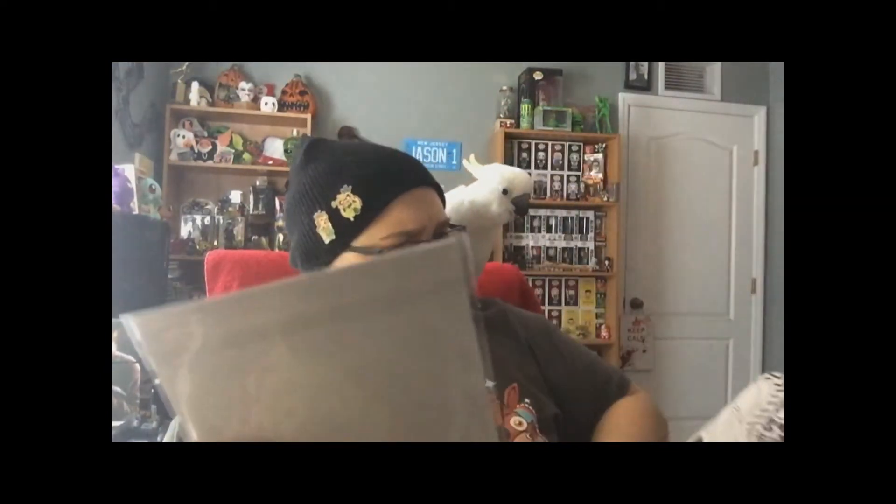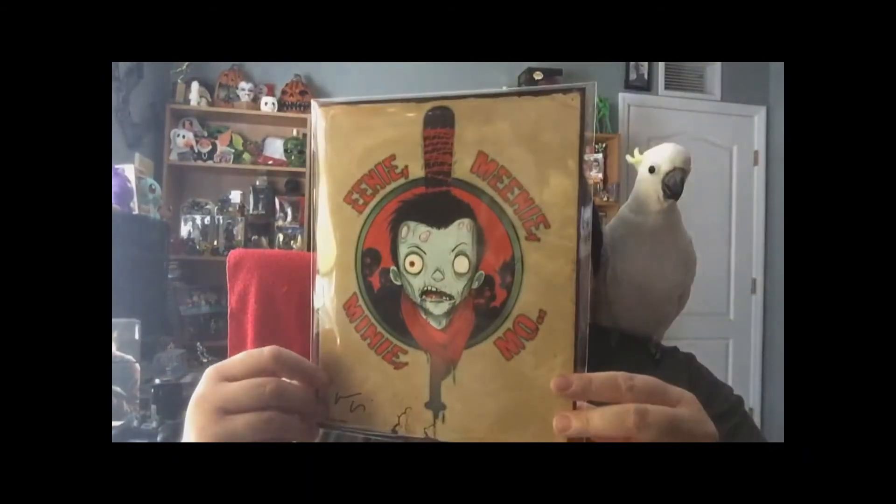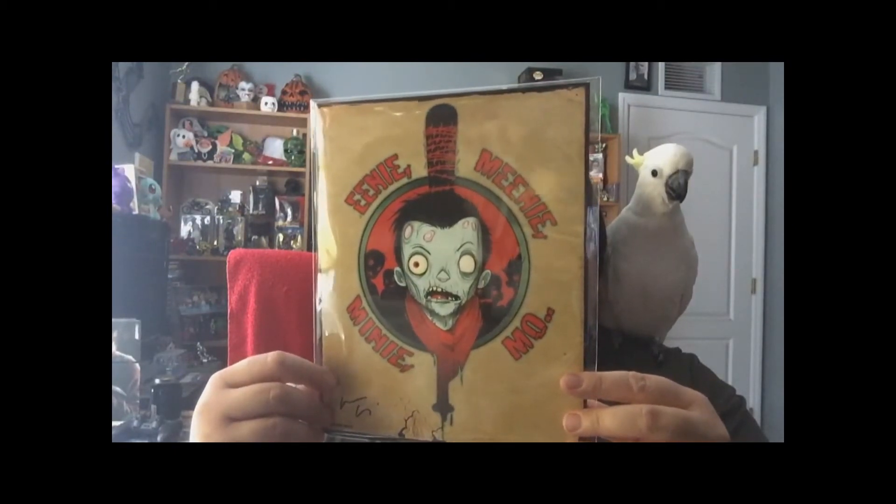And then last — I think it's last, yeah. Kind of a small box this month. I guess they put a lot of their effort into the mask. The last one says 'Eeny, meeny, miny, moe.' I have no clue what this is for. It looks like it's from Christopher Yumenga, which is a good artist, but I have no clue what that is for. It doesn't really say anything on the back — it just says the certificate of authenticity, but I have no clue.